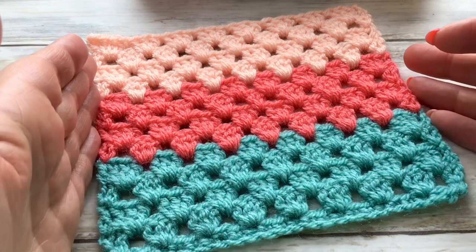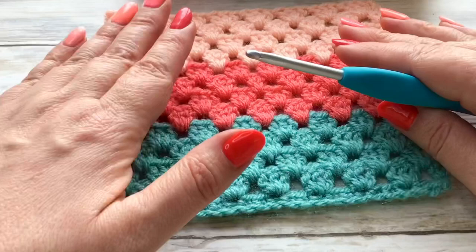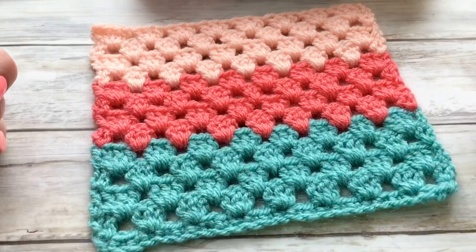I'll explain about the stitch count on your starting chain and then you can carry on up if you like to make a nice scarf. This is ideal for blankets, cushions, all sorts of different projects. So grab a hook, let's get going.